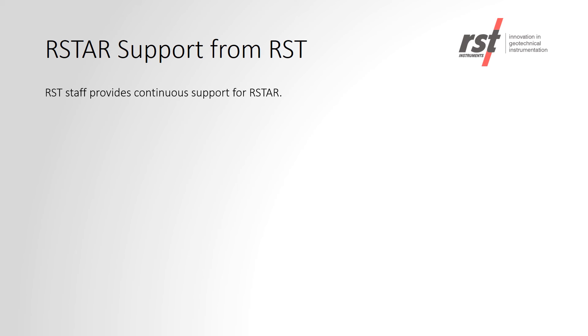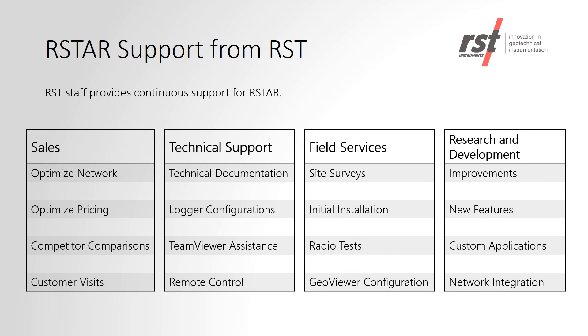RST has a full team of staff to help the customer with their RSTAR system. This includes our sales, technical support, field services, and research and development teams.